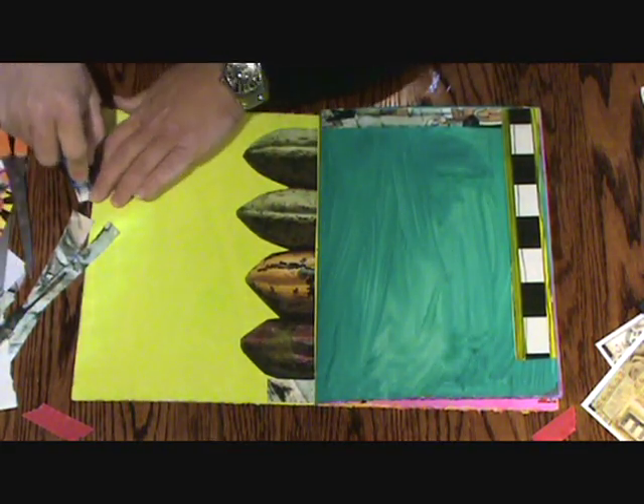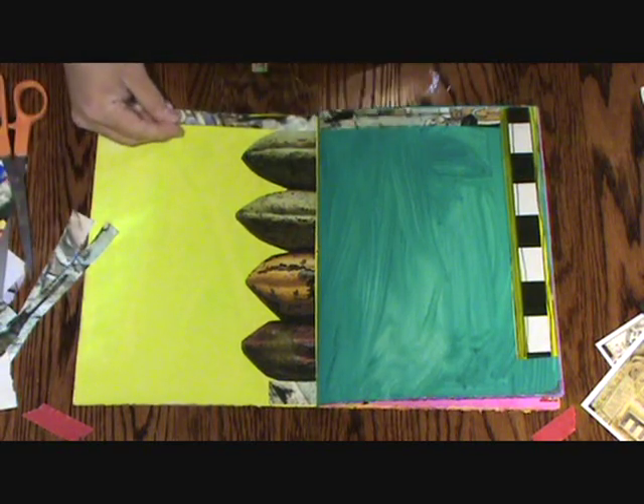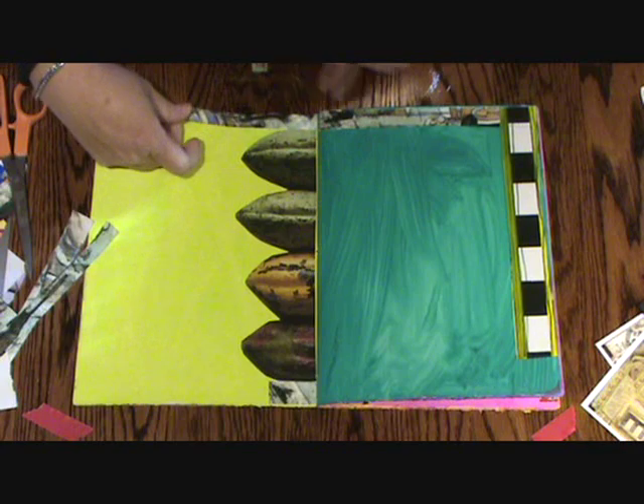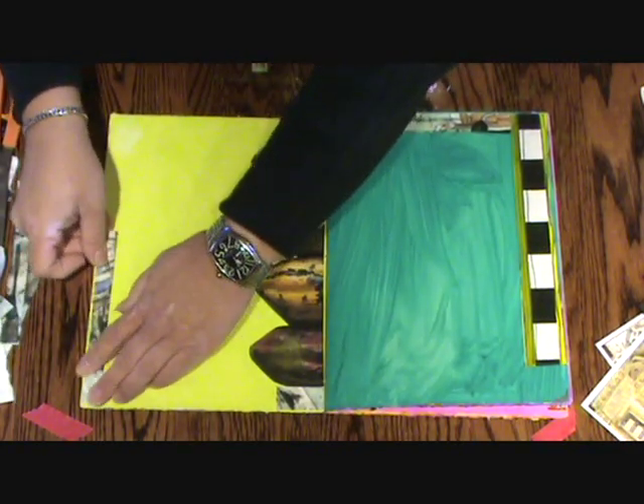I don't want to outline my entire page with the same things. But since these are here, I'm going to go ahead and use them. That's too much of a continuation, so I might just throw that right over here.